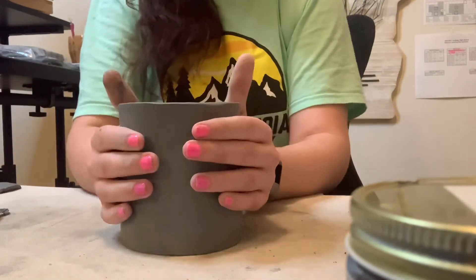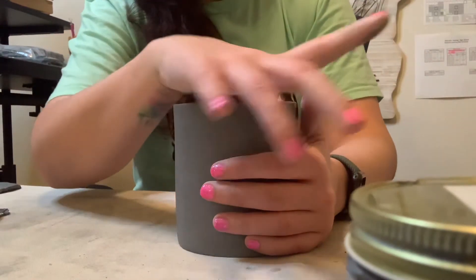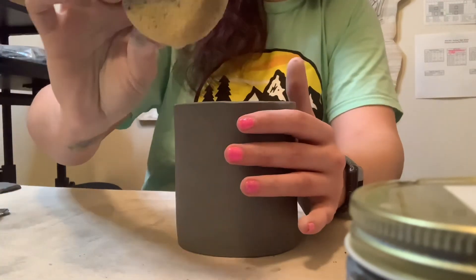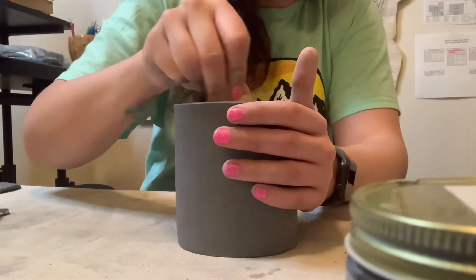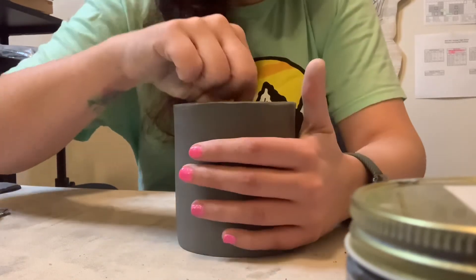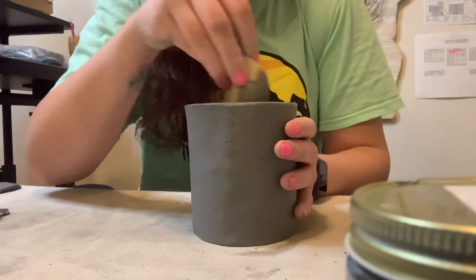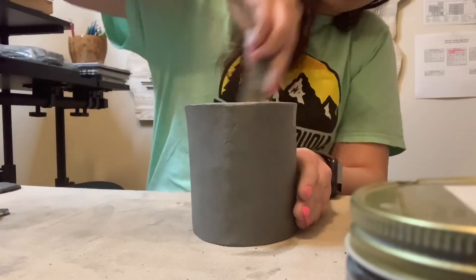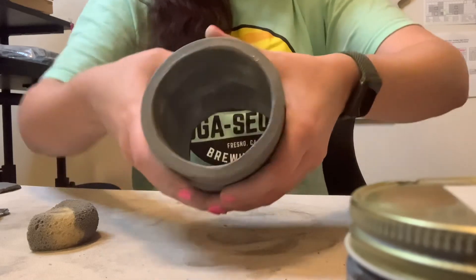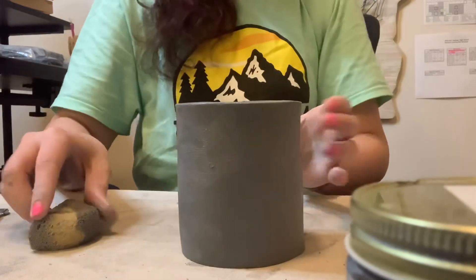Okay, so I have my cylinder — didn't take too long at all. I can keep smoothing it out and checking the inside. I can take my little baby sponge and smooth it on the inside. When I am done, I can wrap this up and move on to the next step. Let me clean it up a little bit — you can see through it, and that is it.